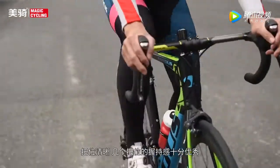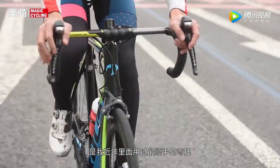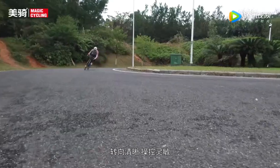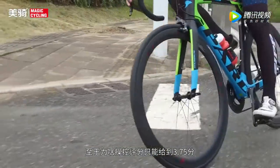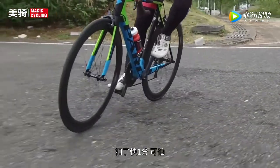不得不说锐爆上搭配了自家的人体工学弯把，握位清晰，几个握位的握持感十分优秀，是我今年用过最顺手的弯把。同时SuperFi各个尺寸的头管都使用了较大的角度，转向清晰，操控灵敏，弯中的表现得到了好评。至于为啥操控评分只能给到3.75分，当然是因为原装搭配的那条一路滑的轮胎扣了快一分，可怕。